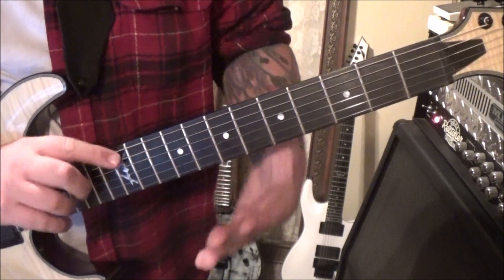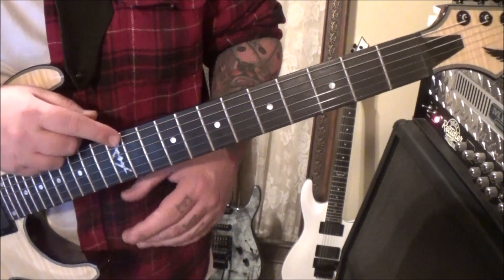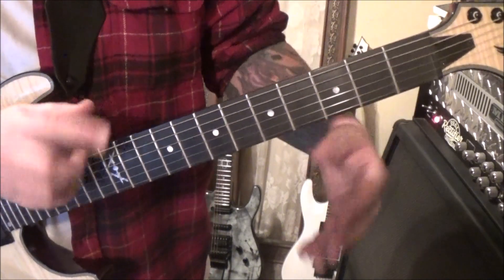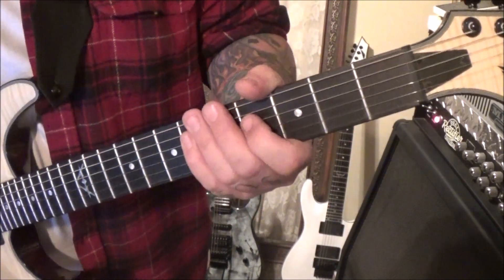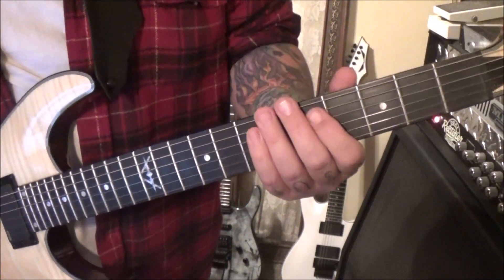The tuning is C-sharp standard, so every string is a step and a half flat, or three half steps flat. You'll see in your tabs — I wrote it. I wasn't sure if you knew how to do this type of tuning. At first I thought it was drop C-sharp, but after listening to the solo I confirmed: nope, this is all triple flat.